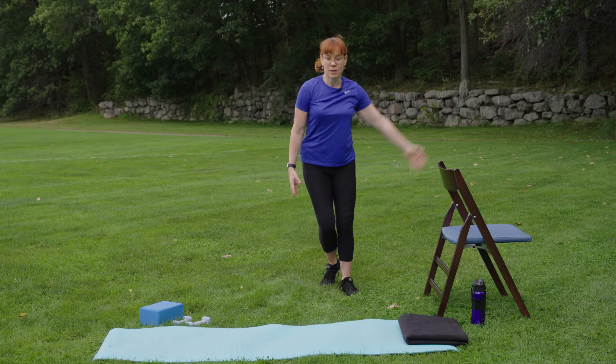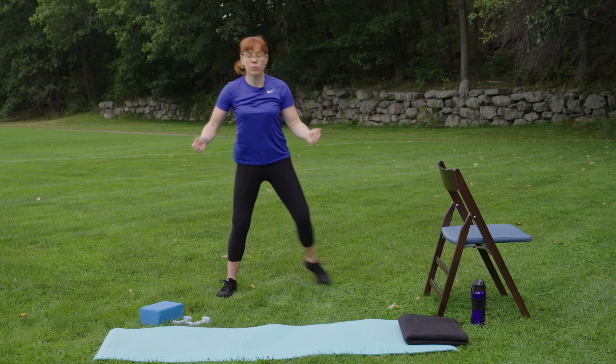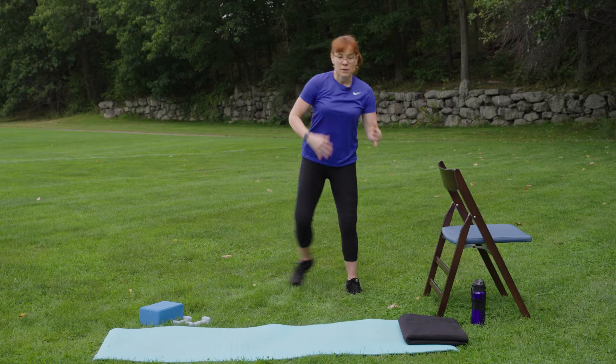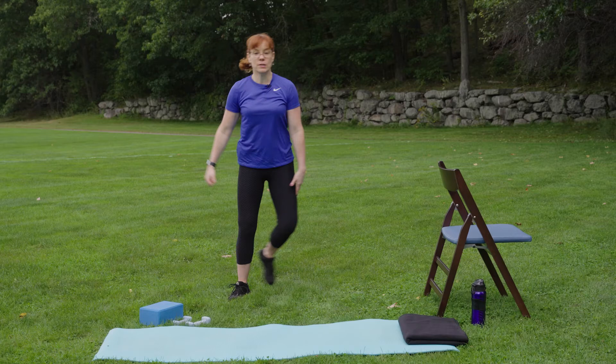Do you want to get the arms up overhead, get a much bigger movement, get that heart rate up, get that body temperature up? Go for it. If it feels better at shoulder height, then we do that, or we leave them out. All throughout class, it's about customizing for what you need today in your workout.